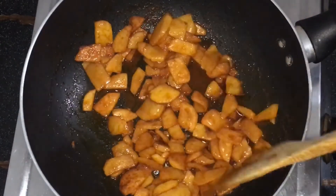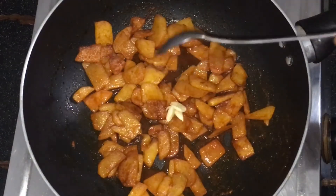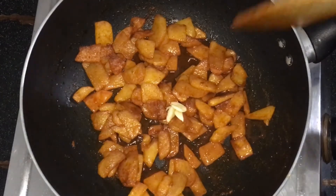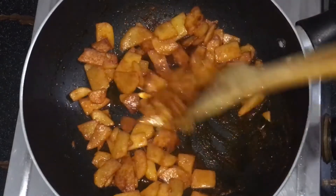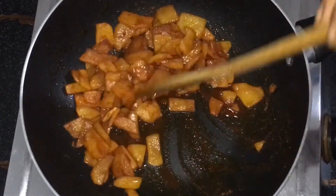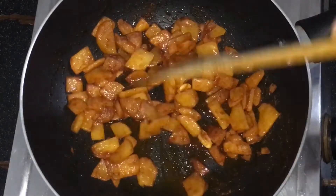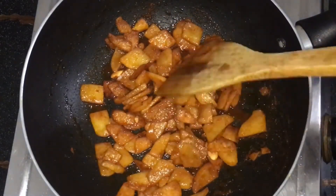Let's add the chilli powder. Let's mix the chilli powder as well. You could also use two onions with the chilli powder. Add the flour. Now let's add some more spice and green onion.